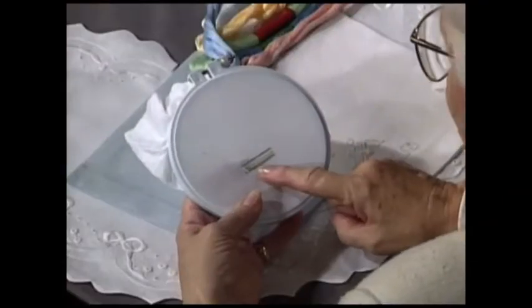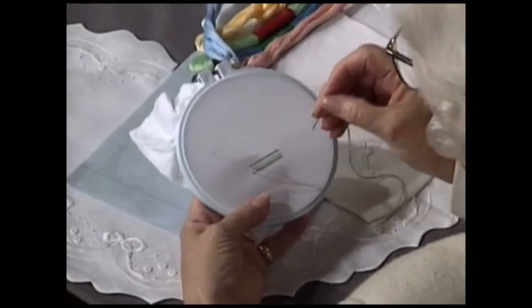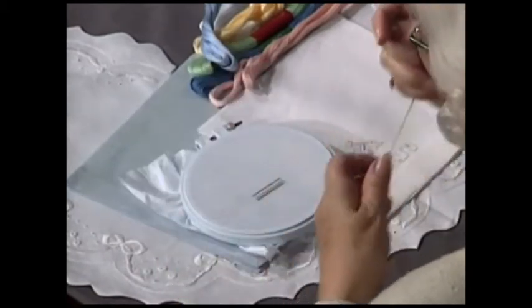Today I thought we'd start out with some really basic stitches that are very important to heirloom embroidery, and I've chosen satin stitching, feather stitching, and French knots to work on. I've laid out a little basic straight line here on which to start the satin stitching. Since it's padded, we have to put some stitches underneath to make it look pretty while we're working.